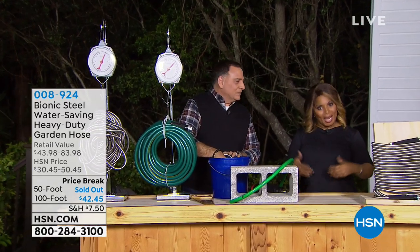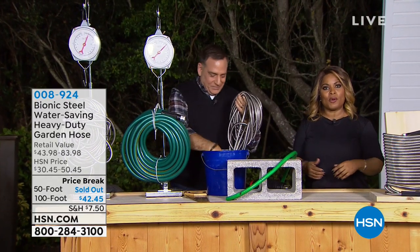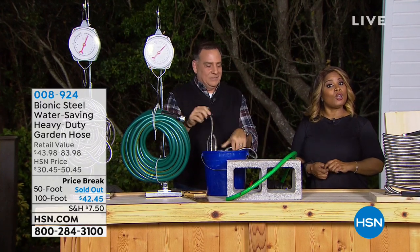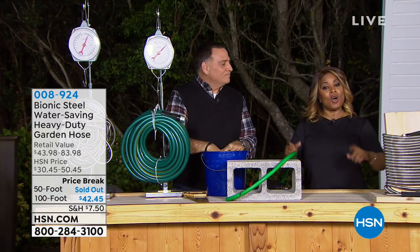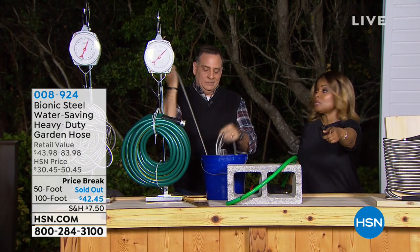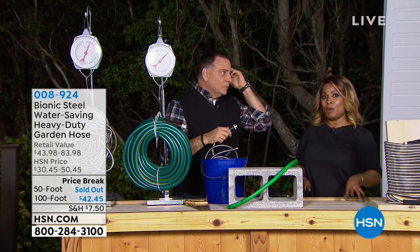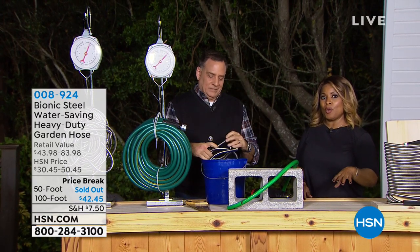My name is Marlo — hello and happy Thursday! You're watching HSN, and we're featuring an hour of lawn and garden. Although it might be cold where you are — as a matter of fact, there could be snow on the ground — spring is on its way. Lou Caputo is our guest expert, and we're going to feature the most popular water hose that we offer.